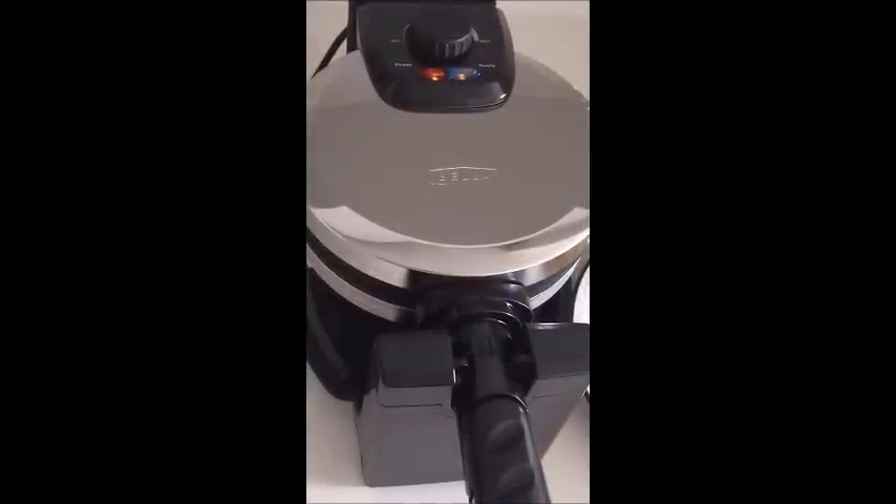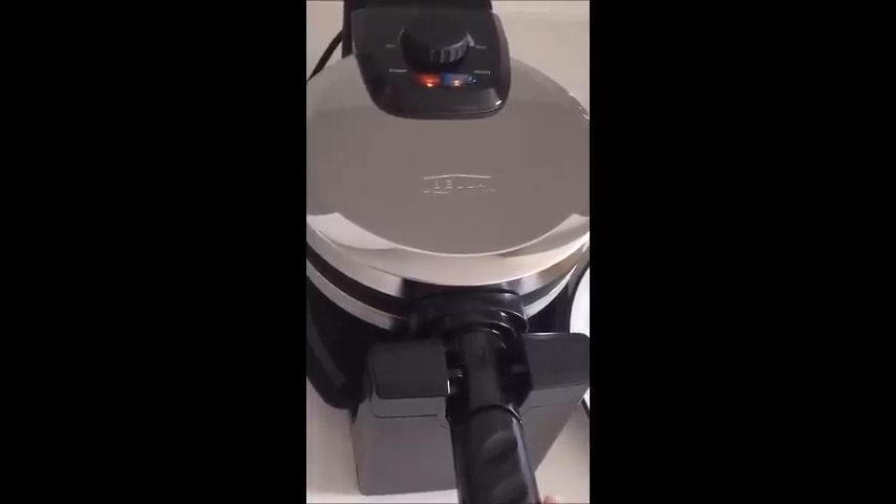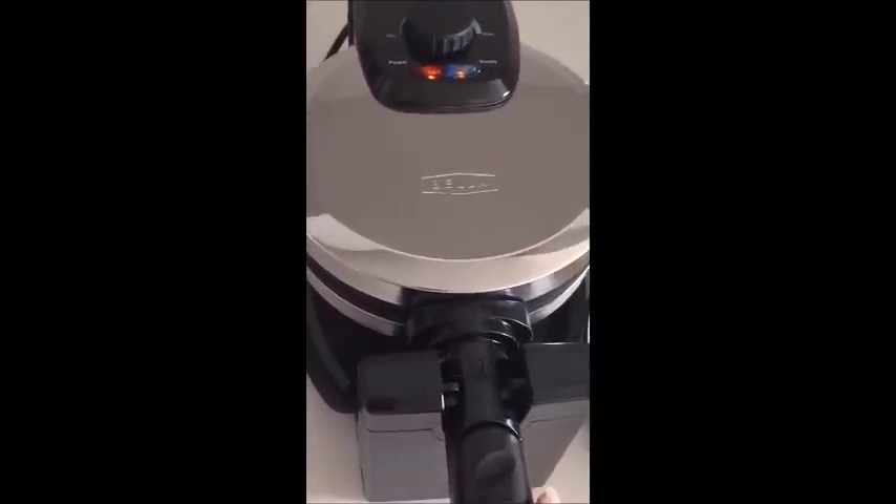That's it for the Bella Belgian flip waffle maker. It did have some really nice features which I liked, like the collapsible handle which was great for storage, the light on the top that indicated when the waffle maker was hot, as well as the light on the bottom which showed when the waffles were done. Next time I think I'm going to try to turn the heat up a little bit so maybe our waffles will come out more crispy. It was also great that the grease tray caught all the batter that dripped out, and next time maybe I'll only use three quarters of a cup of waffle batter instead of the full cup.